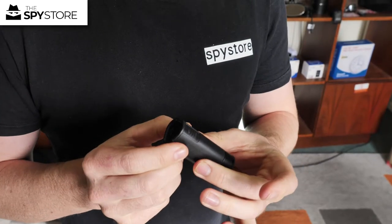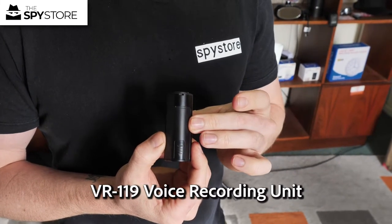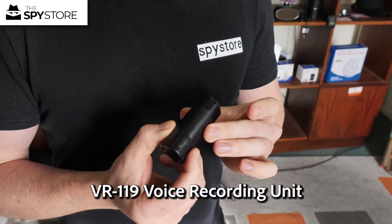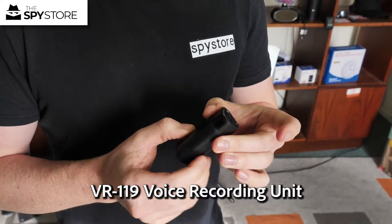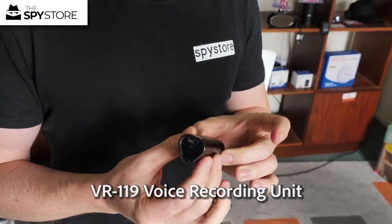All the audio you're hearing from this point on is from the VR 119 power bank voice recorder. You can see the torso is holding that for us. We're going to back out to a bunch of different distances and give you a listen to what it's like at various ranges.